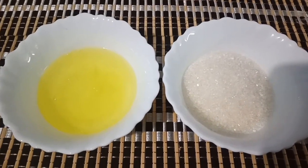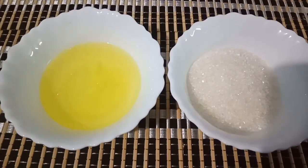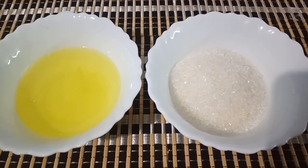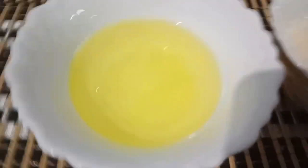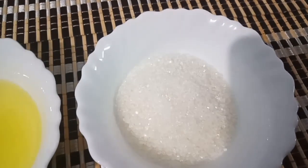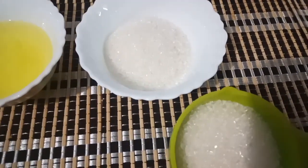We are ready for Snow Pudding. We have two ingredients for Snow Pudding. We have more quantities of Snow Pudding.